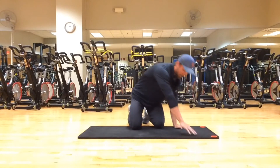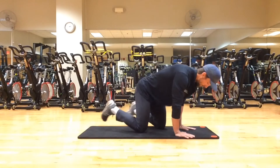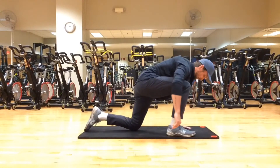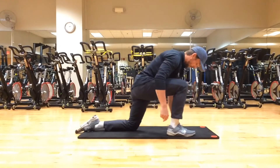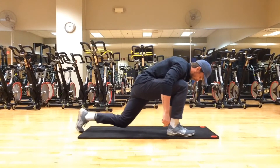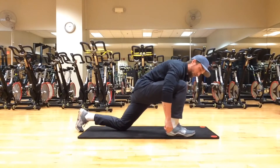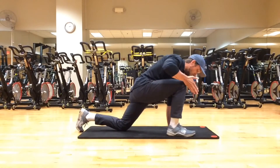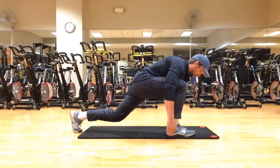Next up will be our dragonflies — a little more dynamic here, working mobility in the thoracic spine, hips, and lower back. Same idea: we're going to put our right foot into the ground, making sure your knee is behind your toe. Have your left arm planted into the ground. We're going to pike our left leg up — make sure that left leg stays up and does not fall to the ground. Make sure this front knee does not move back and forth; keep that knee in alignment with your toe. Come up with a nice tall chest and tight core.